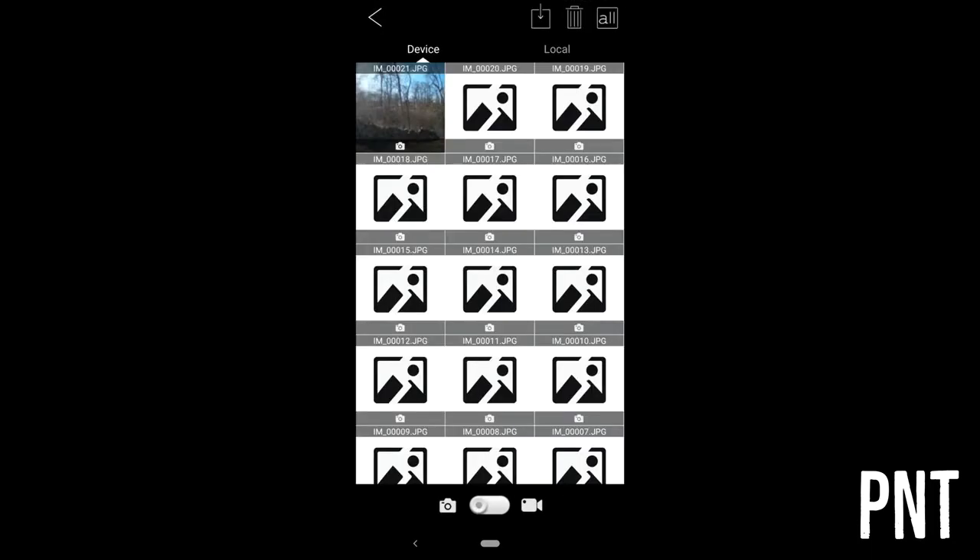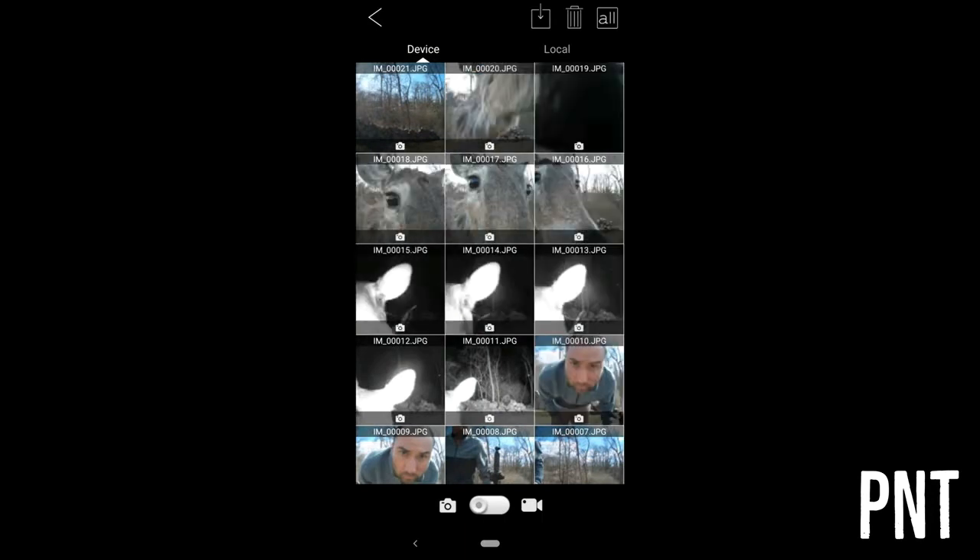You can also view and download any images or videos from the camera. This can take a little time, so just be aware.